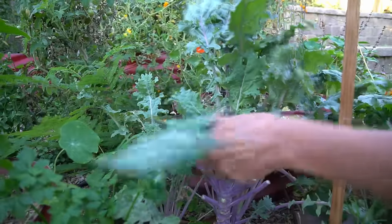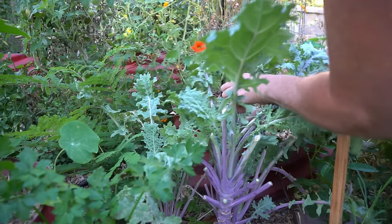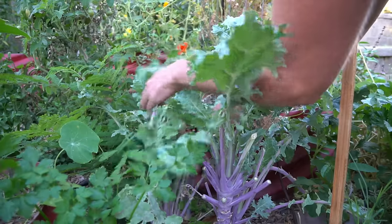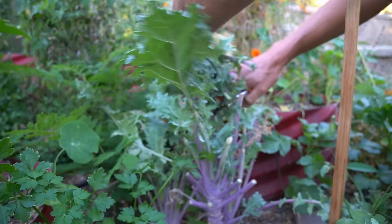Even if you live in an area where it's going to be really cold for the wintertime, don't pull out your kale plants, because kale is absolutely amazing. It's full of antioxidant properties, it has so many health benefits, so many minerals. Kale even has a large amount of protein in it per cup, so if you're a vegetarian, that's a great way to get your protein.